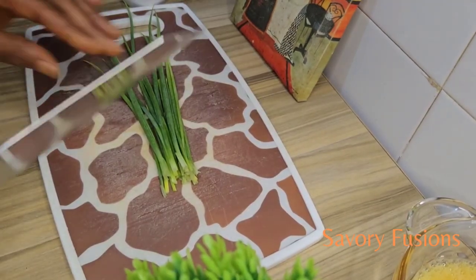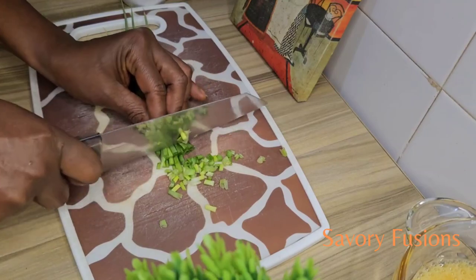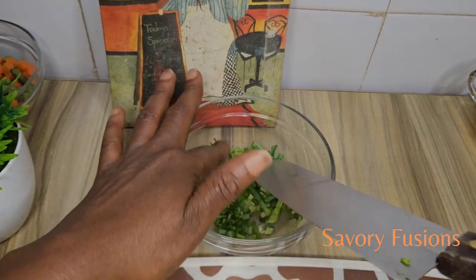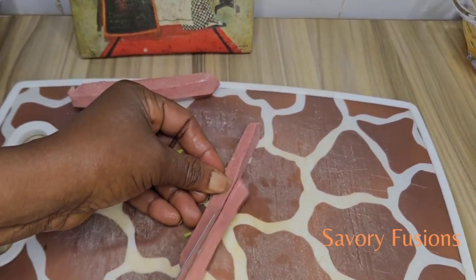Now I'm going to chop the spring onions. I will be using sausages, so I'm going to cut them into tiny pieces.